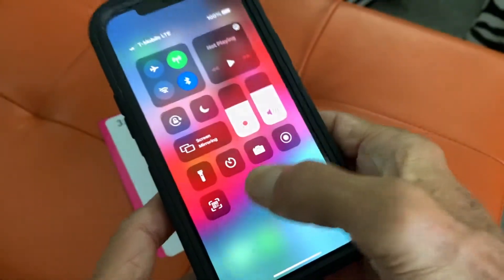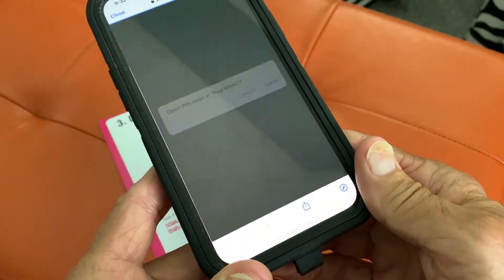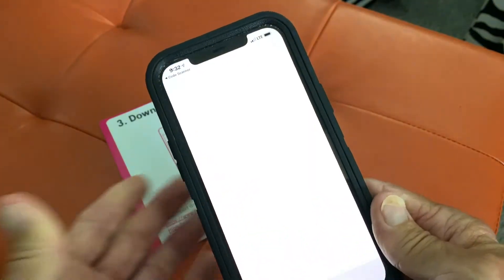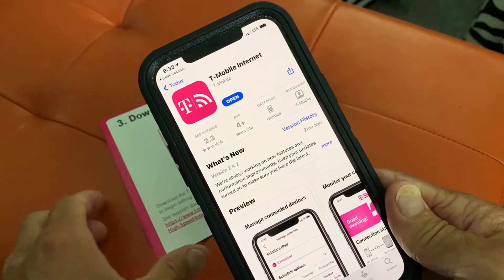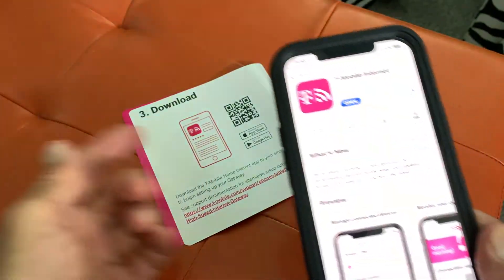There she is! Now all we've got to do is press on it, and bam, we can read a QR code. And I just opened up a page in the App Store for this specific QR code.